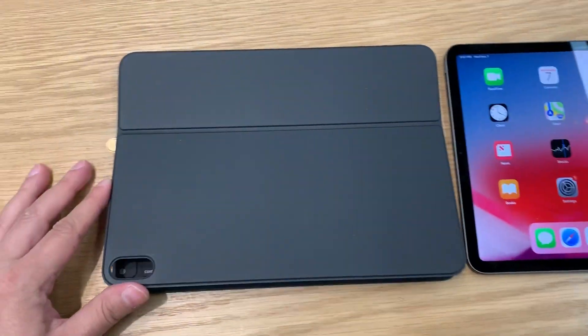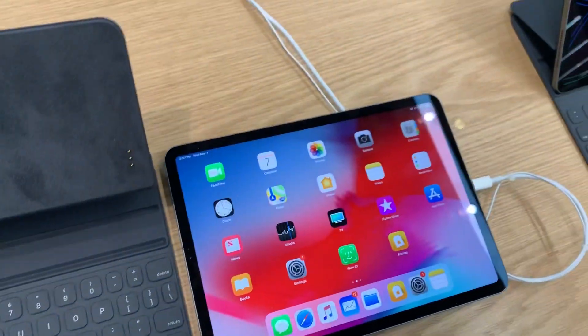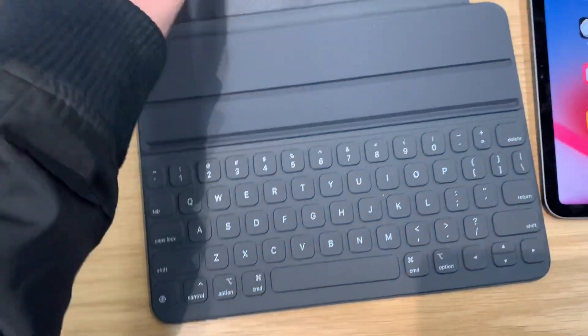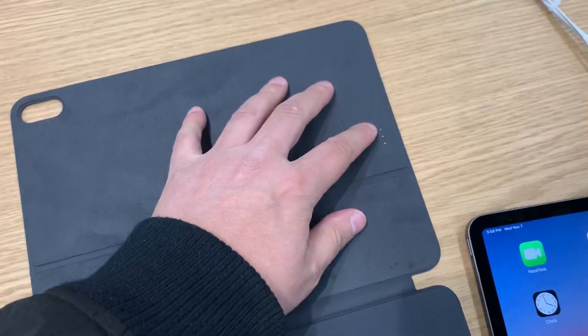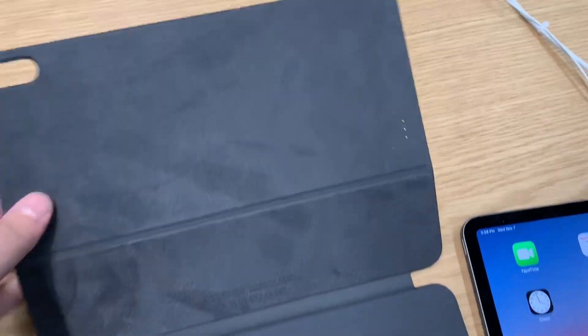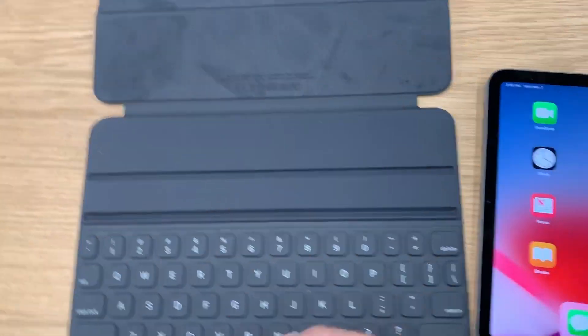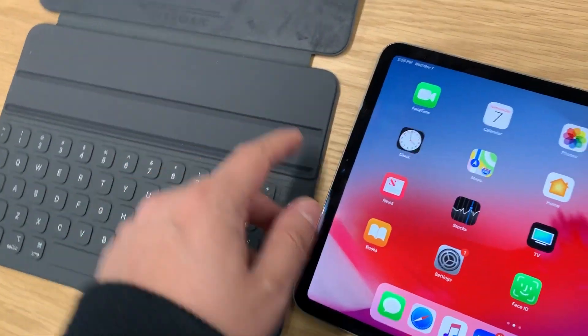We're going to look at the final keyboard for the iPad Pro. This is the small one. There's a nice track line inside. This is where it makes the connections to the back of the iPad. It has a bright exterior. It's magnetic and it stays closed. You can put your iPad into different positions.